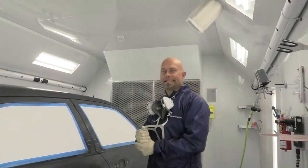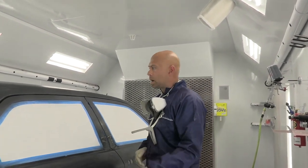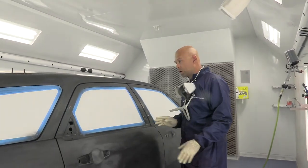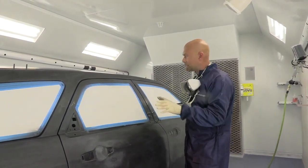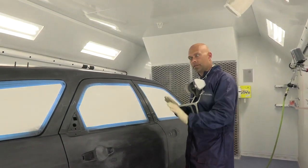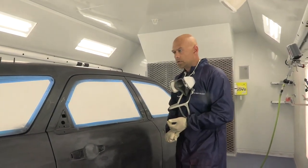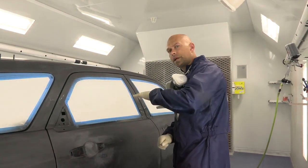Welcome back — it is day two. We left off spraying the PPG DPLV epoxy primer. Let that sit overnight, came in this morning, lightly sanded down those spots. I was really happy with how the car looked — actually surprised at how little mapping we had with all the rings of paint. I was happy with how little sanding I really had to do. We went ahead and made sure everything was sanded down and wiped the car down — I did a water-based pre-clean first.